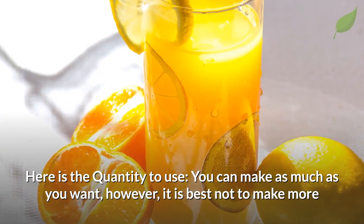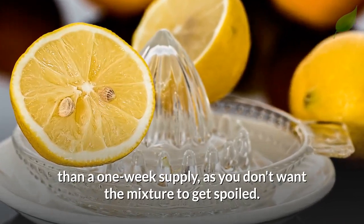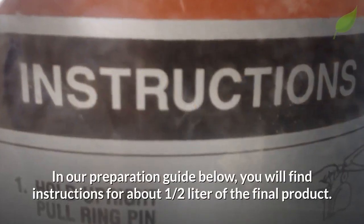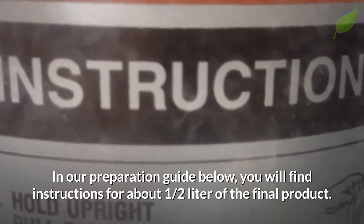You can make as much as you want. However, it is best to not make more than a one-week supply, as you don't want the mixture to get spoiled. In our preparation guide below, you will find instructions for about half a liter of the final product.